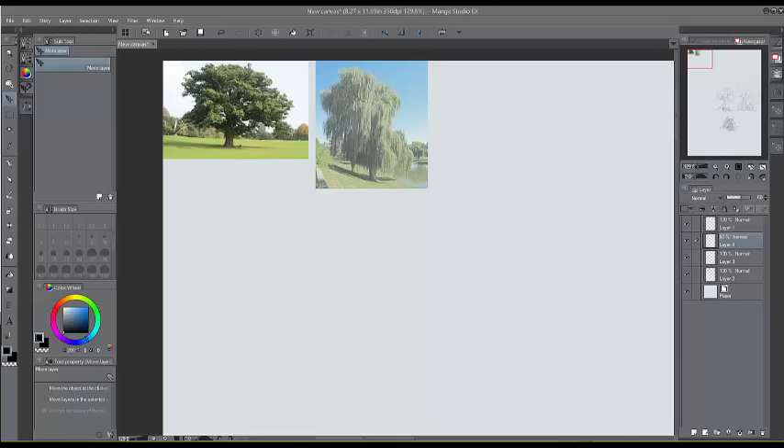Hello, this is Neil Fontaine, the art instructor at masterpaintnow.com and top-selling instructor at Udemy, also best-selling author of 'How to Draw Awesome Figures' — you can find the book on Amazon. So let's get started. I'm going to show you how to draw a willow tree from reference, but how to draw it in a simplified comic book style.